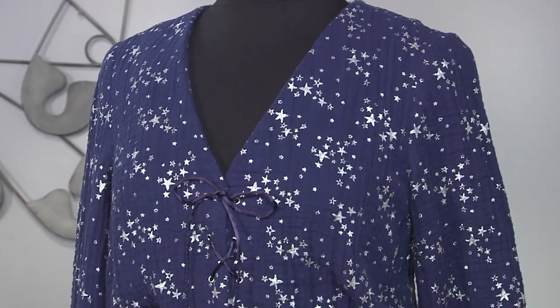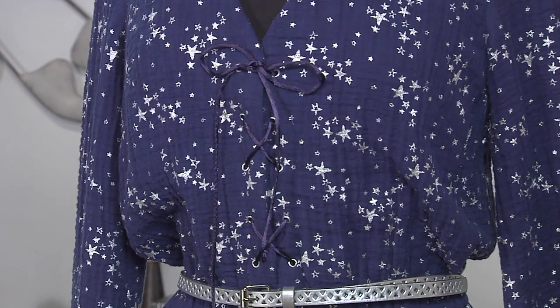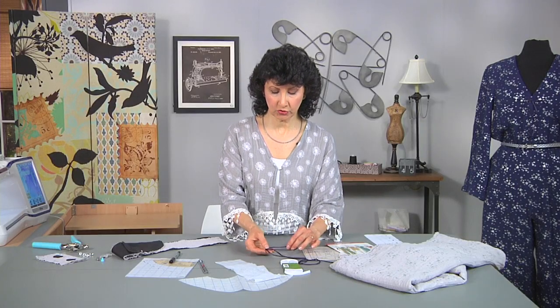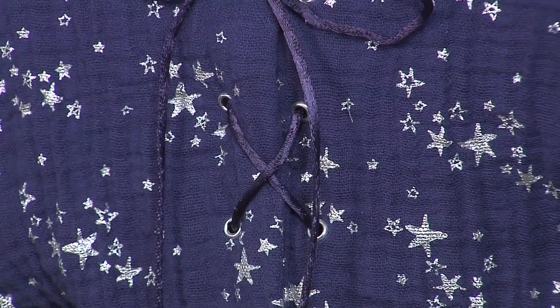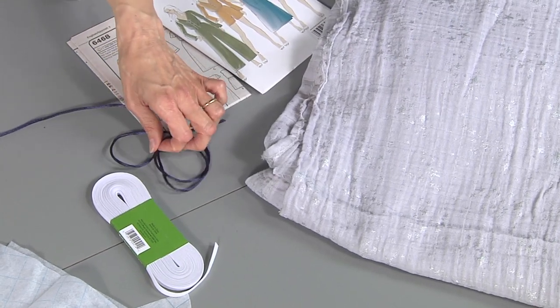Let me tell you a little about notions as well. The pattern came with a pattern piece for creating a narrow tube of fabric to use as a drawstring for the lacing. I opted for something from the trim section instead — a trim called rat tail cord, or soutache cord. It's highly washable, comes in lots of colors, very silky and smooth, and a whole lot easier to lace through those eyelets. With this crinkled fabric, you'd have to flatten it to make the fabric tube, and it would be pretty difficult to turn. So why not opt for something like this?